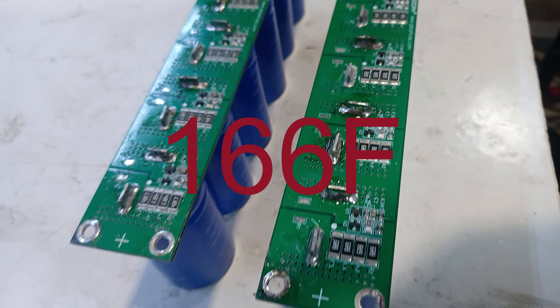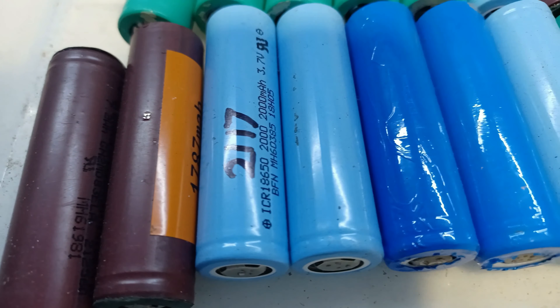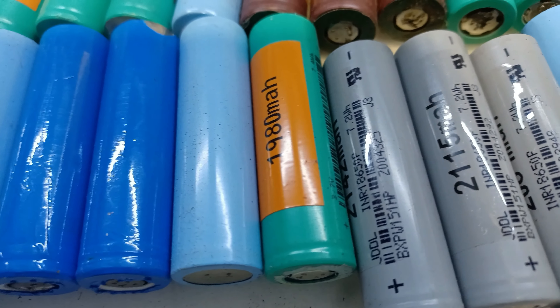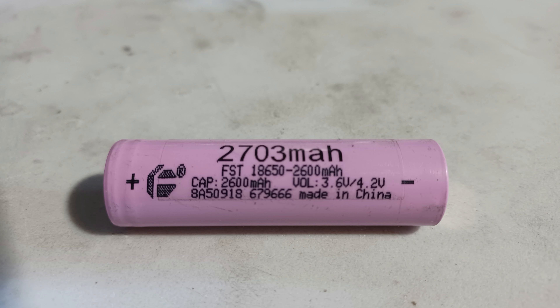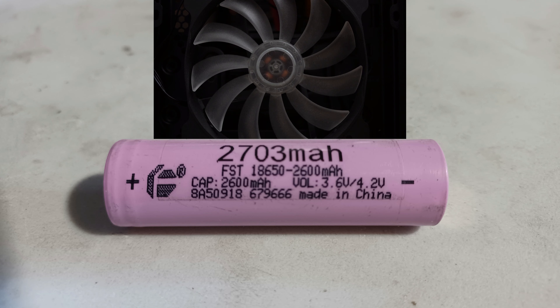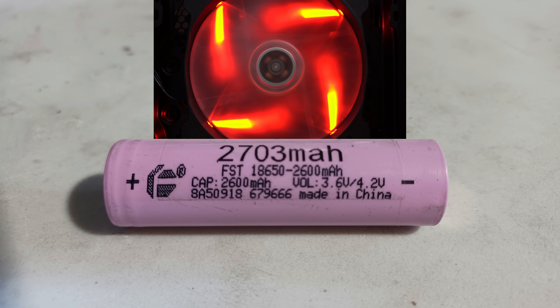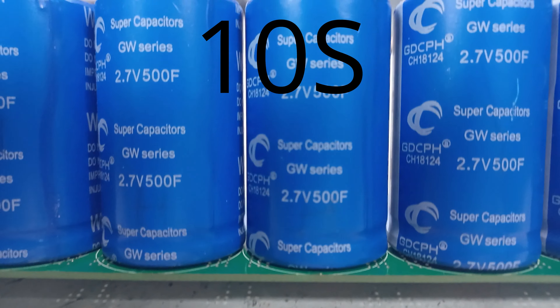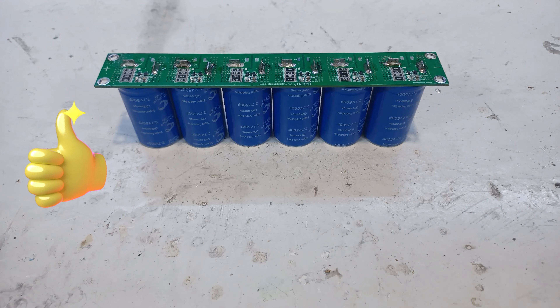Now I know what you might be thinking — why not just use lithium ion batteries instead of super caps? Well, lithium ion batteries have a minimum charging time of two and a half hours without active cooling, while super capacitors can fully charge in as fast as 10 seconds. So we're just going to stick to super caps.